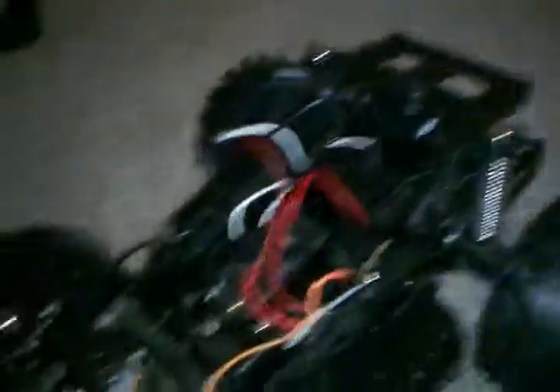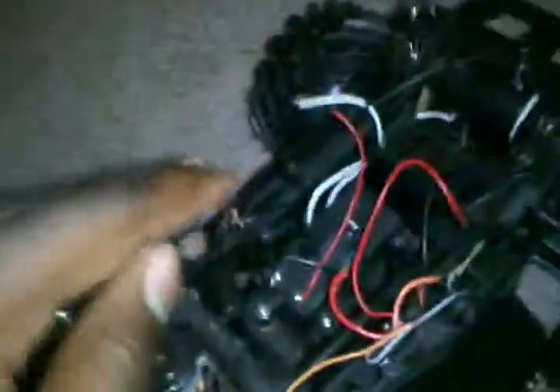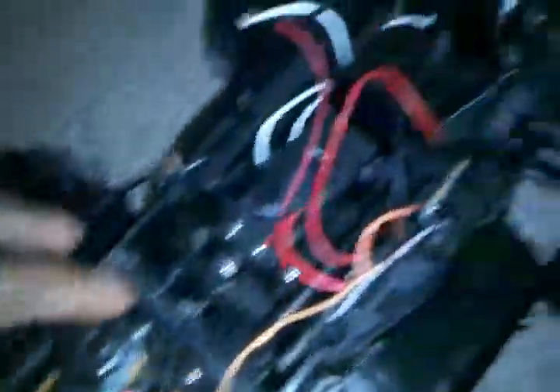I found it online and went for it. I've taken out the whole electrical system and I'm planning to replace it with a hobby-grade receiver. I'm not going to change the servo yet — I'll leave that in. I'm going to replace the regular motor with a brushless one. It has high and low gears.